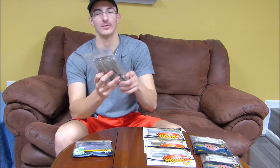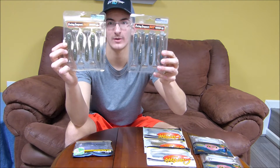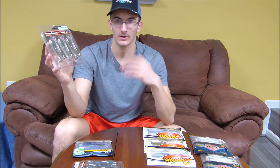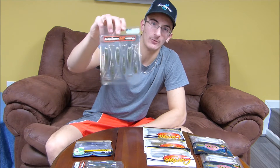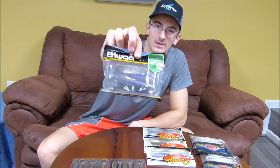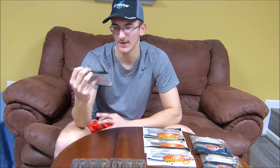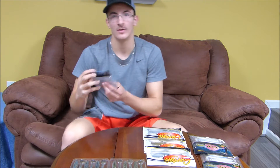Here are two of the best paddle tail swim baits money can buy in my opinion — the Kytec Fat Swing Impact. These Kytecs in the water are absolutely amazing; the swimming action is so realistic. You can crawl it and it'll swim, you can burn it back and it'll swim like a wake bait on the surface. So many things you can do with these baits. I wouldn't recommend any other if you want the best paddle tail swim bait on the market. Lucky Tackle Box also gave us these Biwa Tail Gunner Tactical Turbulence baits. They have a really neat design with a good paddle tail. It's got a little bit of a purple flash with a clear translucent color. These look like they're going to have some great action in the water too.